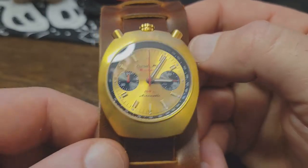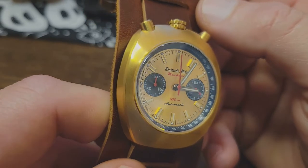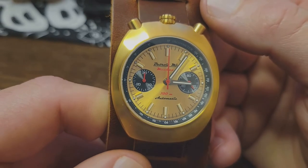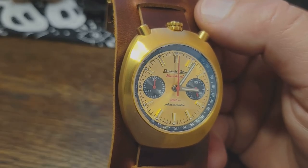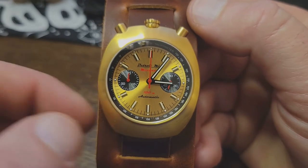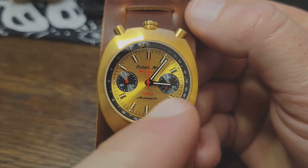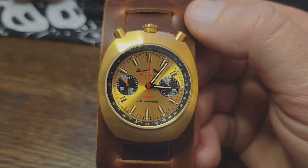Now, there are a lot of other reviews on YouTube covering a very similar watch put out by Detroit Mint called the Detroit Mint Mock, as opposed to the Mechanic. That's the quartz version. You'll notice this one — the mechanical version — only has two sub-dials, while the quartz version has a third one down at the bottom. That's the easiest way to tell them apart.